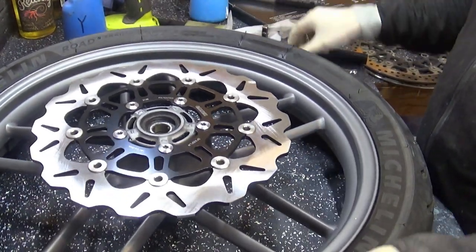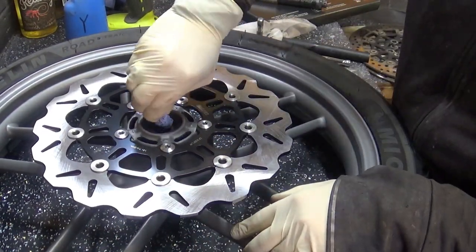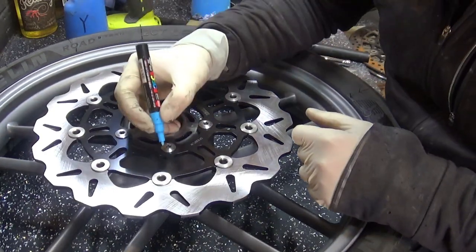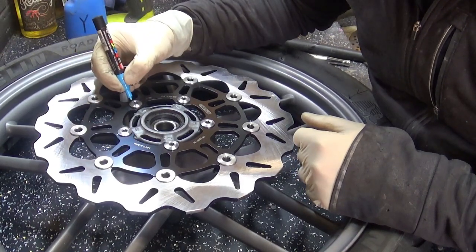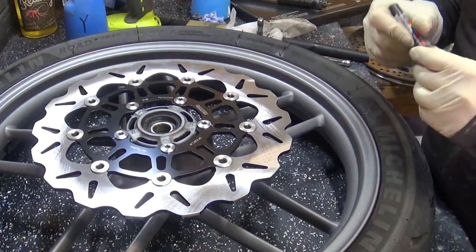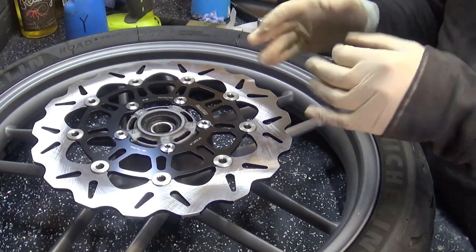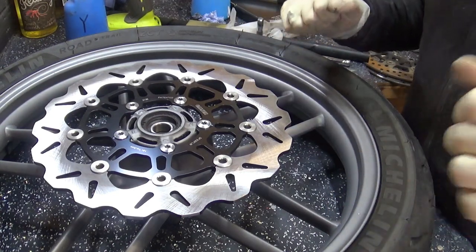22 Newton metres is not a huge amount but they don't need to be — there are different forces running on these. To be on the safe side I'm putting a little blue dot with a water-based marker on each bolt end and I'll keep an eye on it for the next few days. If any of them move I know I've got a problem, but I'm hoping they're okay. When I'm fully confident I can either leave it on or wash it off. Let's do the other one and then mount it back on the bike.